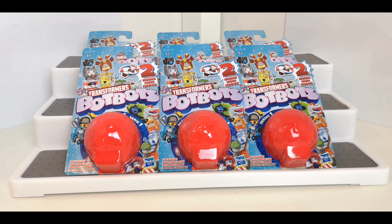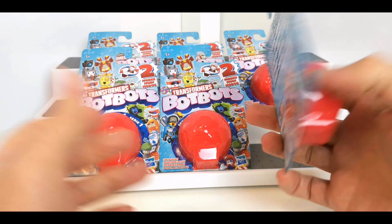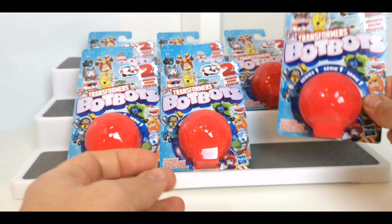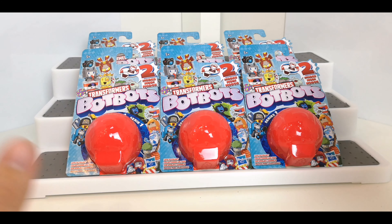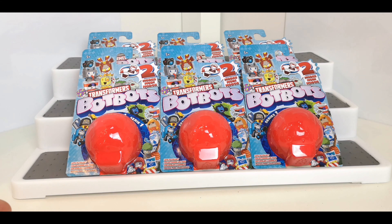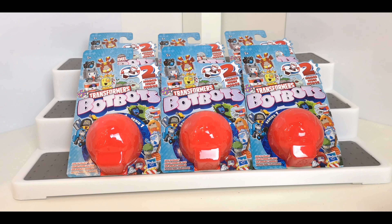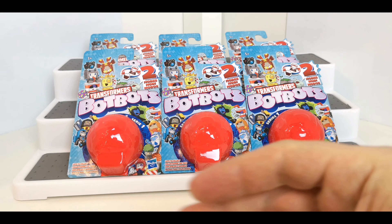Hi guys, welcome to another Transformers toy review. This time it's going to be a bit of an unboxing video. I picked up these blind bag Bot Bots from Sainsbury's, a supermarket in the UK. These were three pounds each, and obviously you don't see which ones are inside. I've got six here at three pounds each. Hopefully I'll get a little bit more luck than I did with the Megatrons and Starscreams, so fingers crossed.